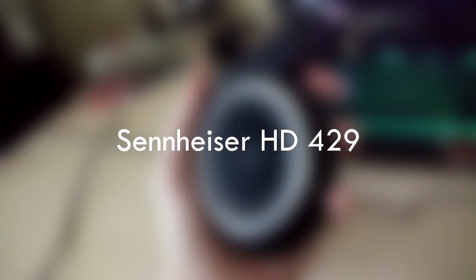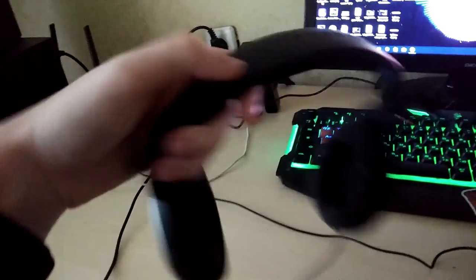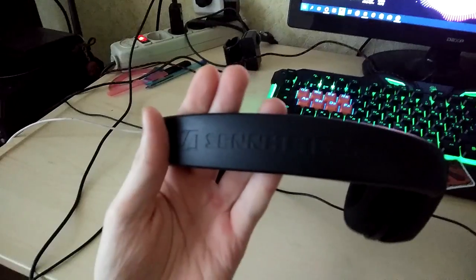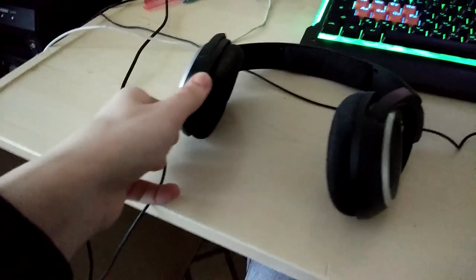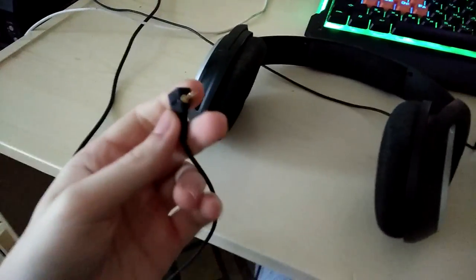Наушники Sennheiser HD 429 — но это не точно, ибо модель я не помню, а в интернете эта модель очень похожа на мою. Наушники сами по себе хороши: отличное качество звука, удобно сидят на голове и не спадают. Также для этих наушников есть возможность полностью заменить провод даже для других разъёмов, например для синтезатора.